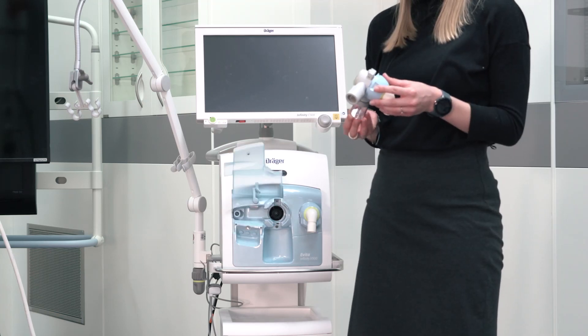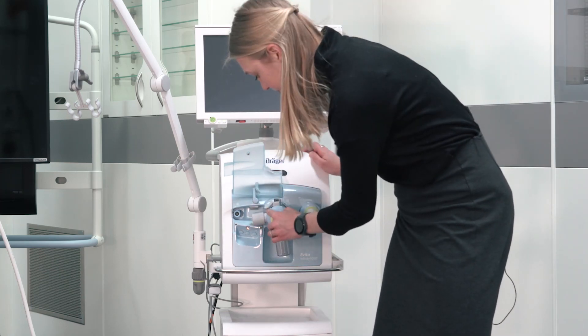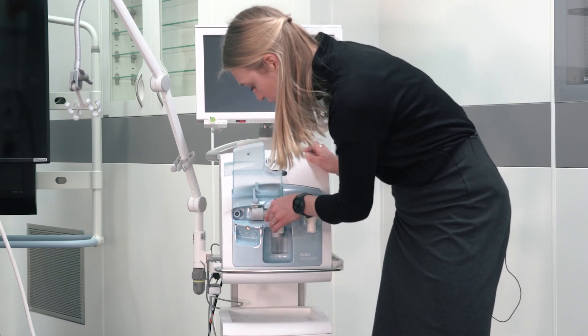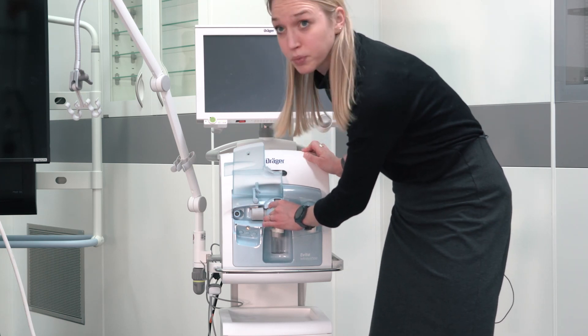Make sure that the expiratory valve is not obviously damaged. To reassemble the expiratory valve, push the valve onto the expiratory side and turn the ring to a locked position.